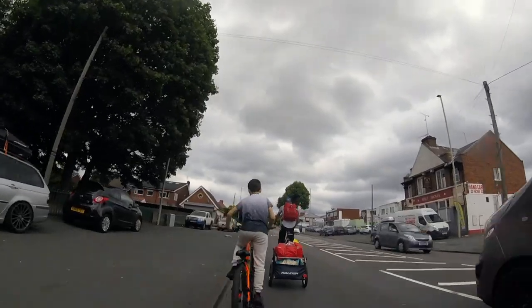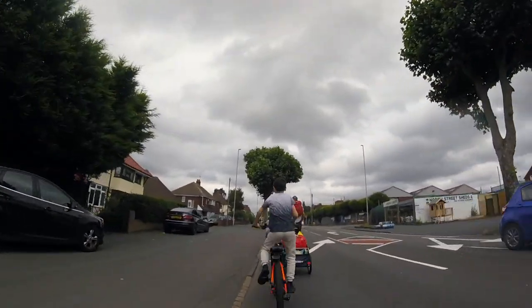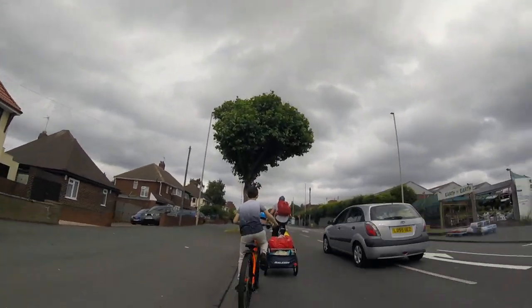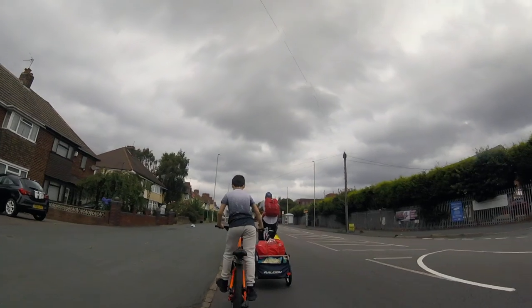We don't really use the car at all anymore, apart from longer journeys the kids wouldn't be able to manage and when we go away on holiday. In terms of first impressions, I think it's really good. If you're considering using your bike but thinking you can't go shopping or carry bulky things, having something like this makes it a lot easier.